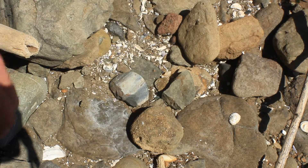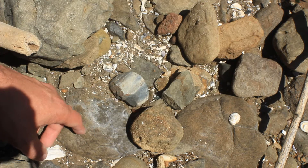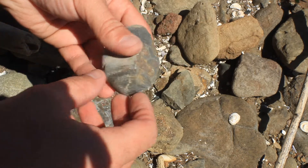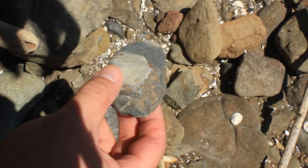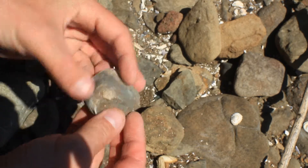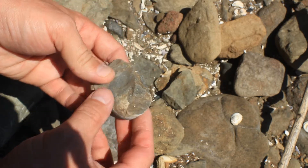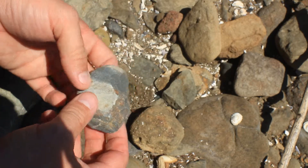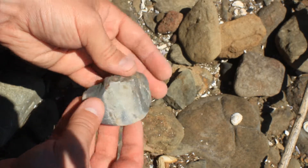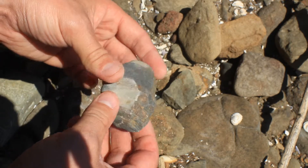So this here, you really have to pick it up to see what it is, but once I pick it up you'll probably be able to identify what this is. You can see that this has been worked. Now this is probably a core, so these flakes may have been used to remove the insides of limpets and different shellfish and things like that. So that is a kind of core.